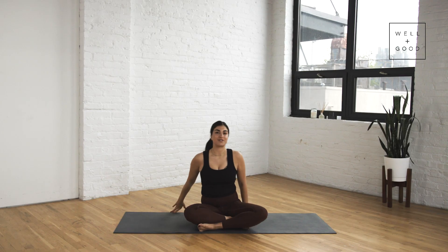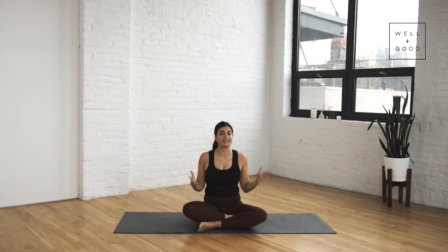This has been Good Stretch with Well and Good. I hope you're feeling a little lengthened through your hips and hamstrings. Thanks — again, I'm Clara, founder of Good Day Pilates. For more videos like this, subscribe below. See you next time.